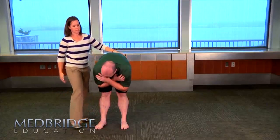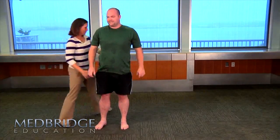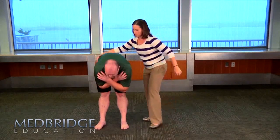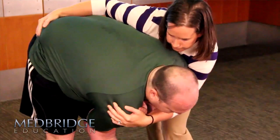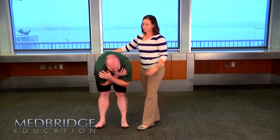Anything there? No. Come back up. We're going to do the same thing on the opposite side. Hands across your chest, lean forward for me. Good. Stabilize. I'm going to come across the chest here and bring into rotation. Any problem there? That's fine, no problem.